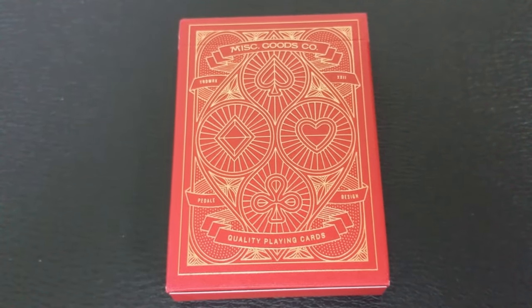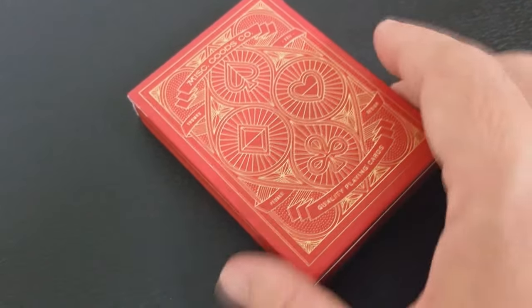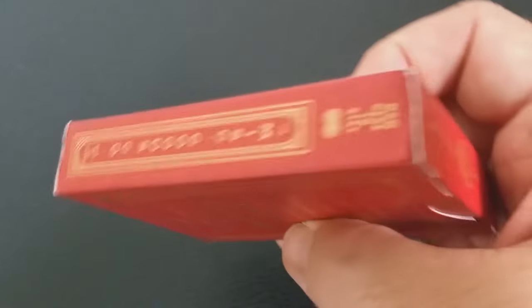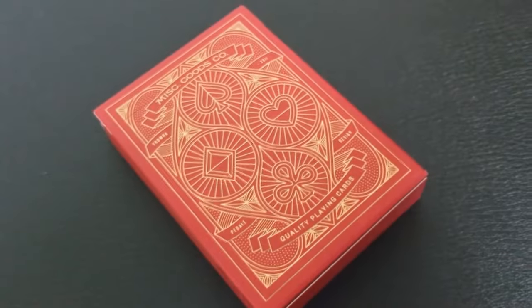The Miscellaneous Goods deck is a completely redesigned deck of playing cards. The artwork for the decks has been redone from the tuck case to every single symbol, to every ace, even the typography used on the cards. This deck — the red deck — is done on a red matte paper with a gold foil and a gold emboss.